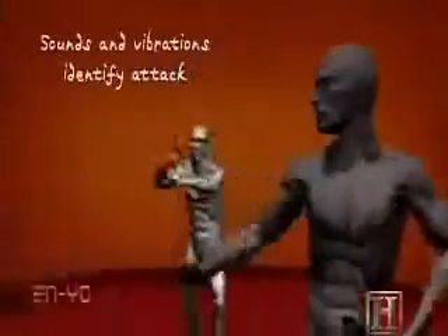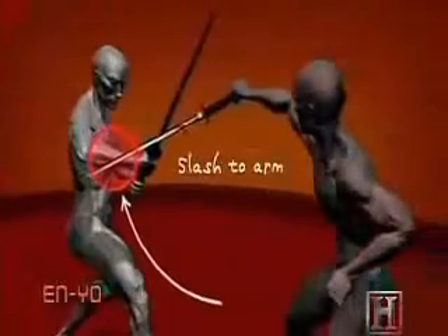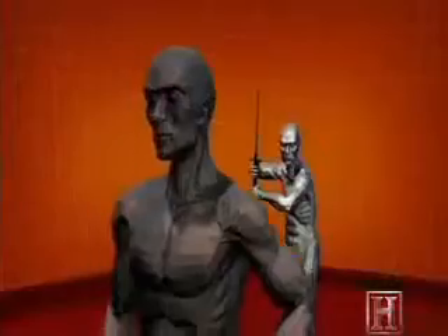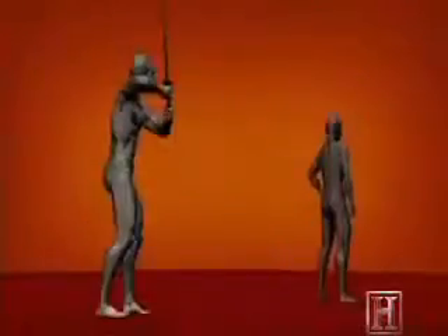This move is more about timing and precision than power. Instead of hacking through the limb, the first strike imparts an injury just a few inches below the elbow. The sword's razor-sharp blade easily slices through the soft tissue of the attacker's arm.